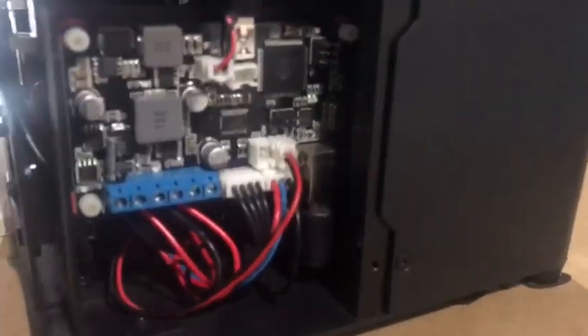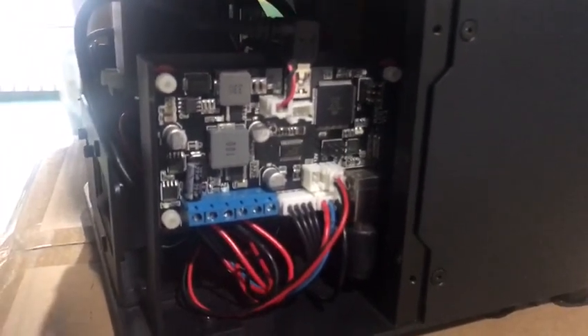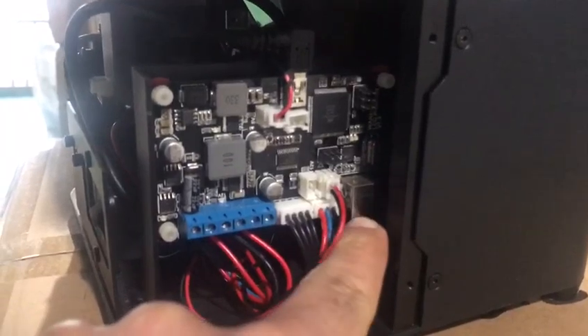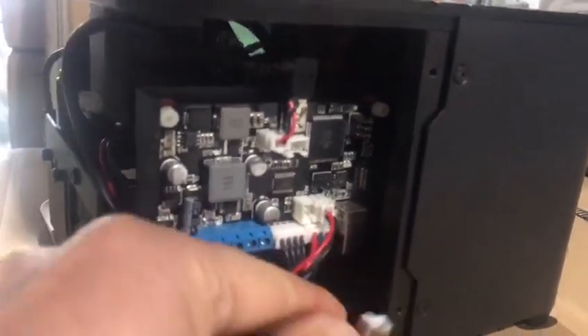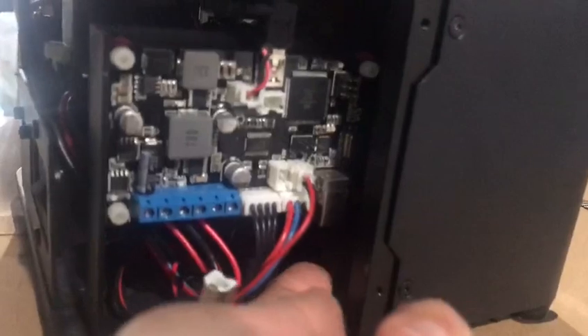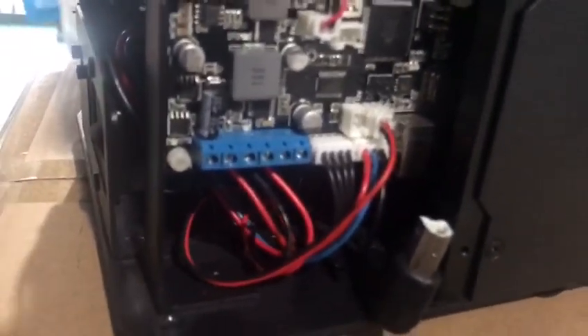If you are about to flash the firmware of the Duplicator 7 Plus, you need to plug the USB cable here into this port. For that, you need to unplug this first. Then you can connect the USB cable right here and connect the other side to the PC.